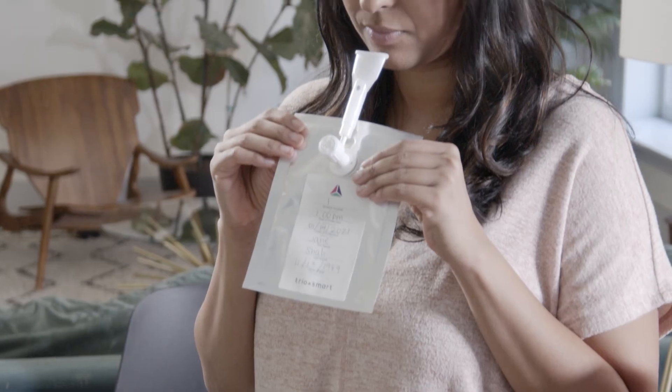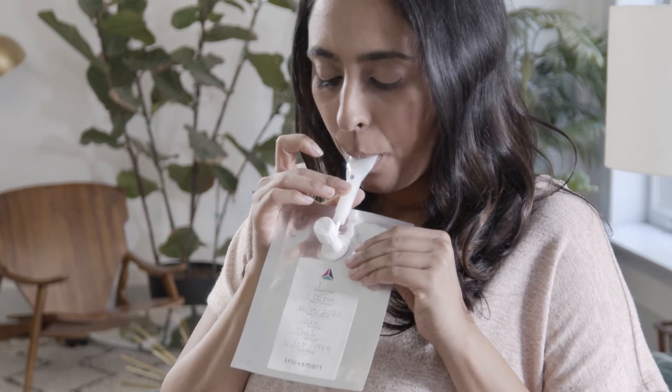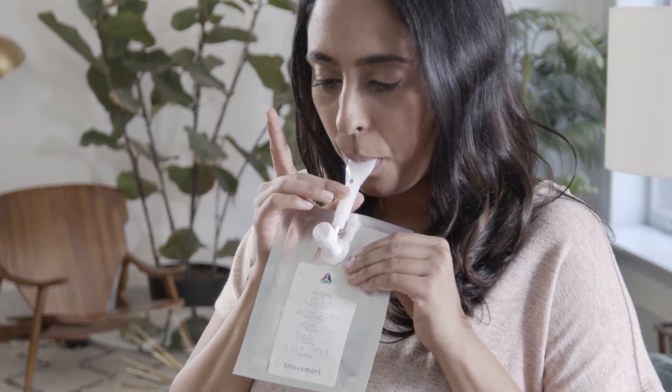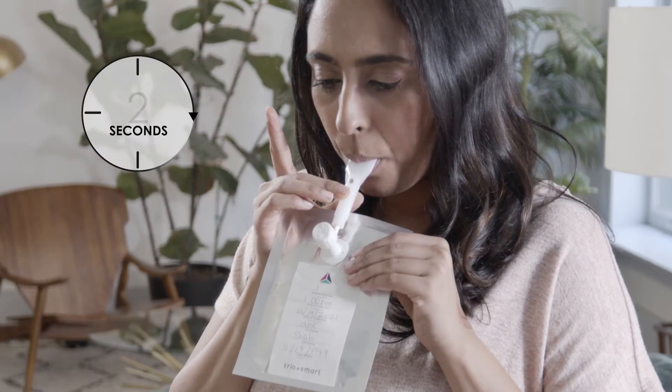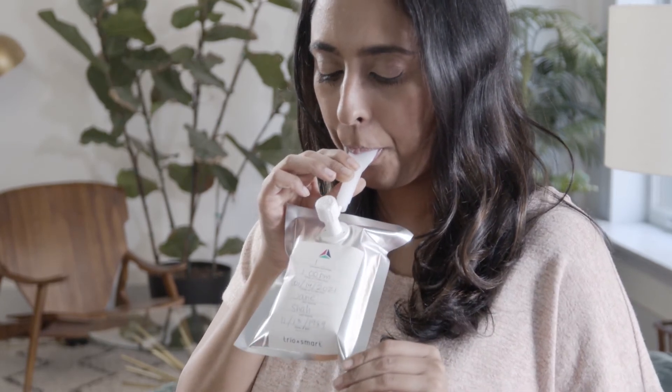Now take a deep breath and exhale normally into the mouthpiece. The air from the top of your lungs escapes from the small hole so the bag won't inflate yet. After two seconds, cover the hole on the mouthpiece and continue to exhale normally. Make sure you only exhale once for each bag.